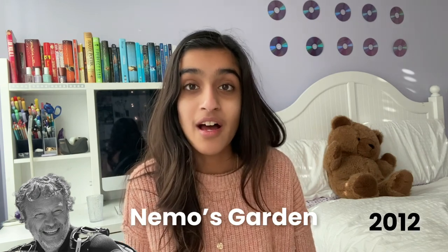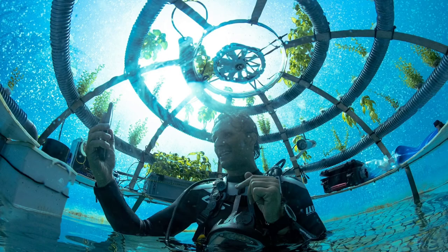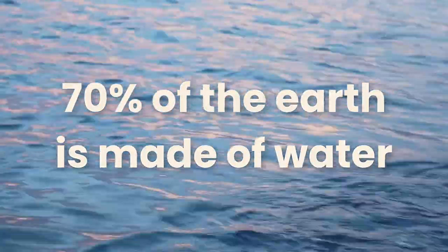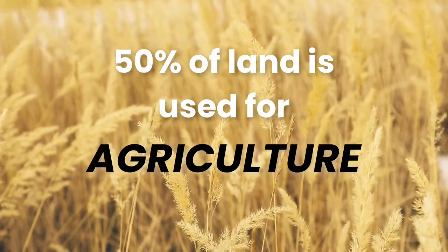He thought of a new way that we could grow one of the most popular herbs — basil — underwater in a biosphere. This would be super cool because 70% of our earth is covered in water, but 50% of all the habitable land is being used for agriculture.